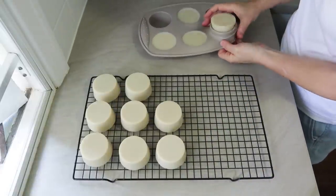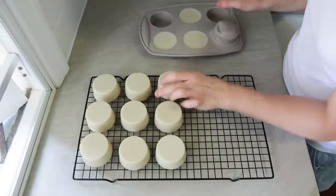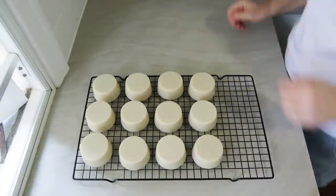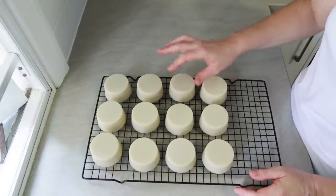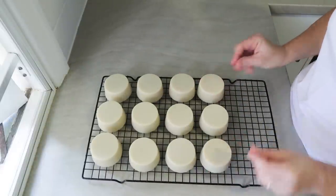You can see it's still a bit soft — I damaged one there. But there are our 12 bars of beautiful bentonite clay shaving soap.